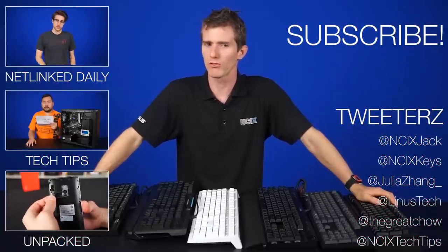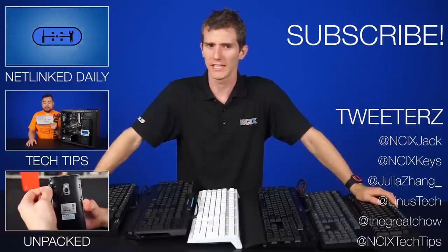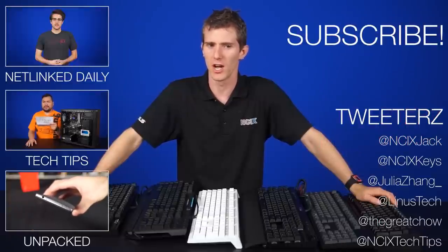Is your membrane keyboard trying to kill you in your sleep? Find out at 11. Like and subscribe for more videos like this from NCIX.com.